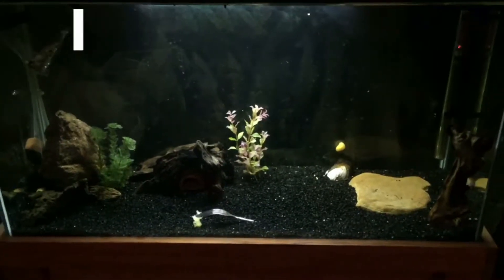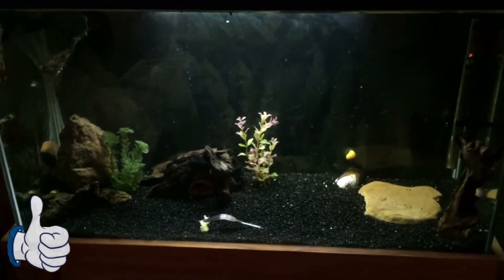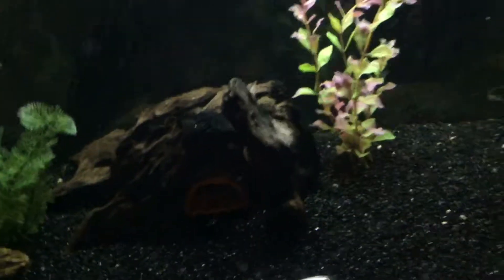How you going guys? I just got back from my local fish store. In my big three-foot tank I've got a pond snail infestation — they're all around the tank everywhere.